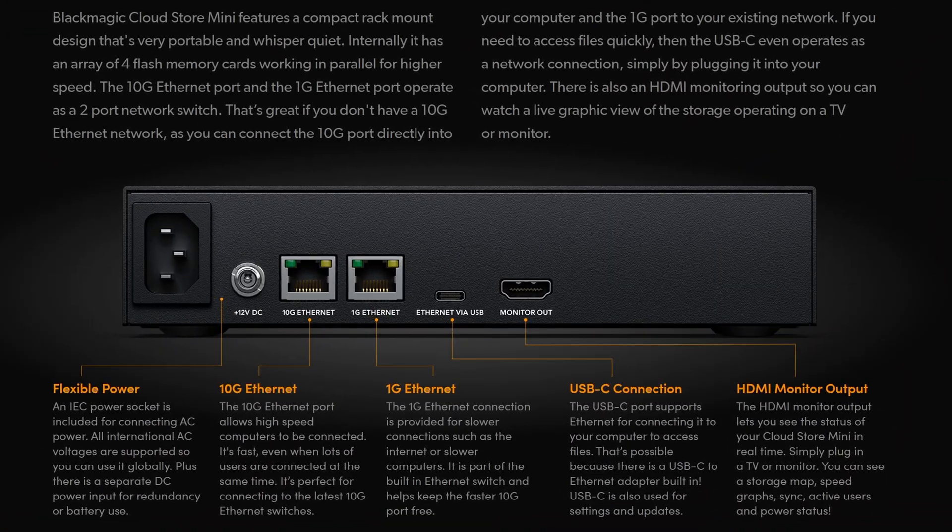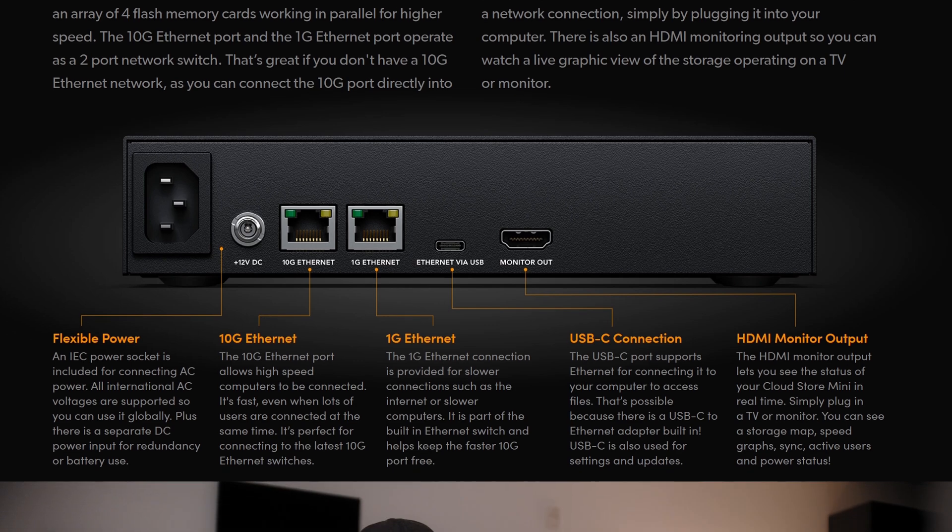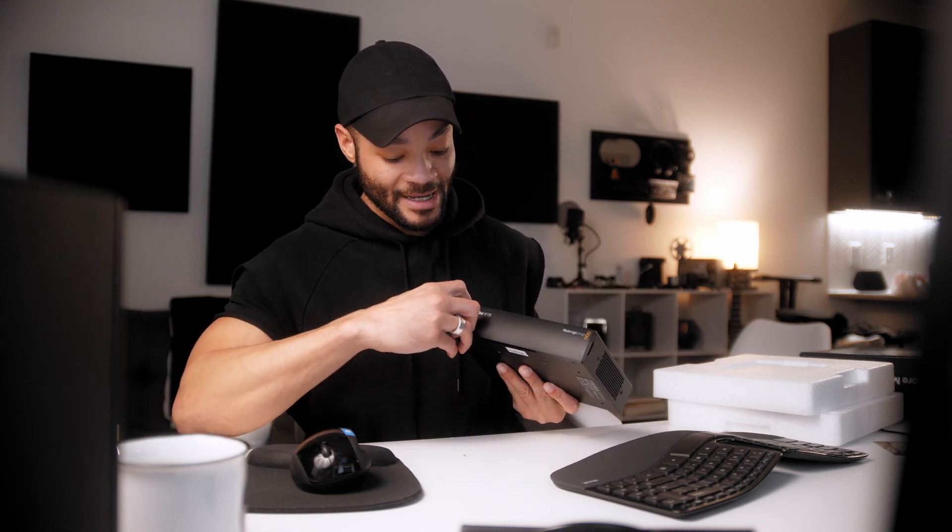On the back you have a few ports: two power plugs for versatile power options, a 10 gigabit Ethernet port which makes this extremely fast when connected to your network, a 1 gigabit Ethernet port, an Ethernet port via USB-C, and a monitor out — you can plug a monitor directly into this without even connecting it to a computer.